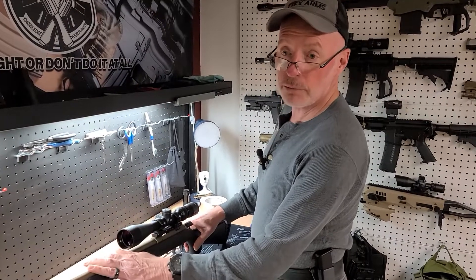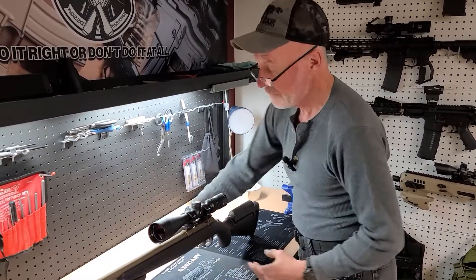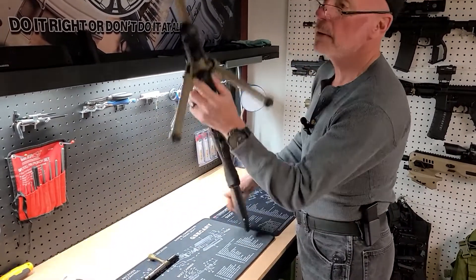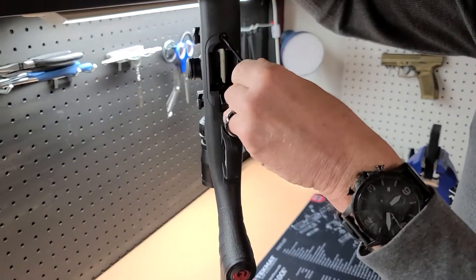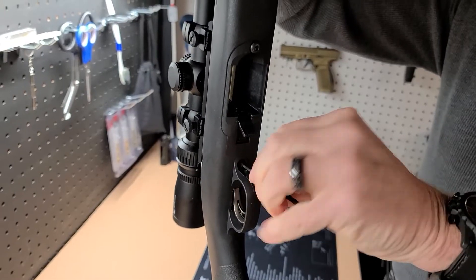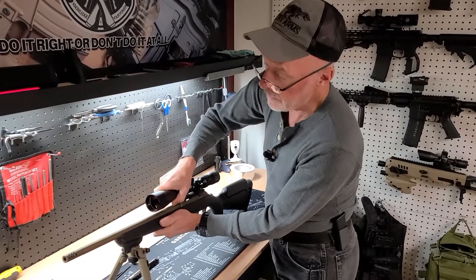First thing we want to do is pull the action out of the stock. No magazines in place. We want to remove our bolt — bolt's out. The Ruger Rimfires use a one-eighth Allen setup here and here. With the action screws removed, we can separate the stock from the barreled action.